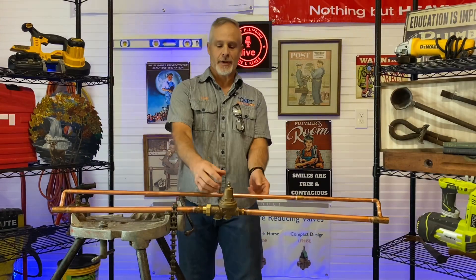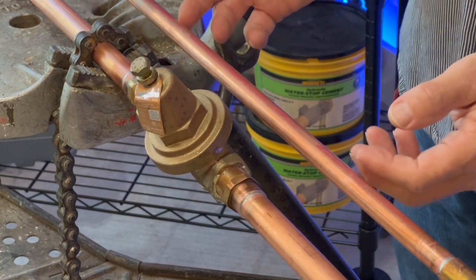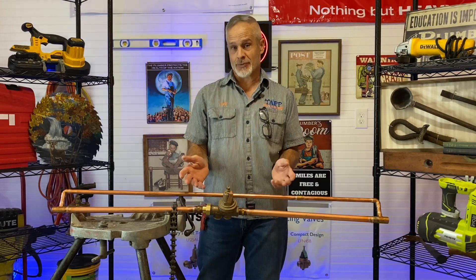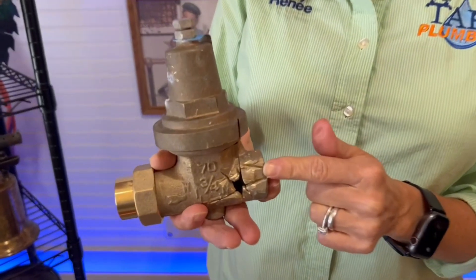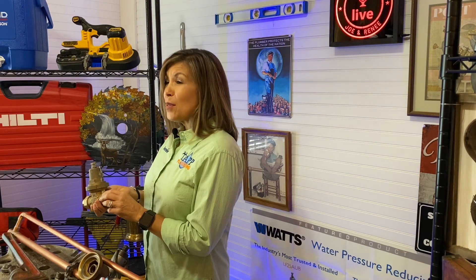If your pressure regulator has been installed where you cannot get it out because there's a pipe in the way or some other obstacle, we want to share a lot of great information with you on how to get this problem solved. Today we're going to go with Joe and see why he had to saw a little hole into this pressure reducing valve before he had to cut it into pieces to remove it. And we're going to show you how he replaced it.